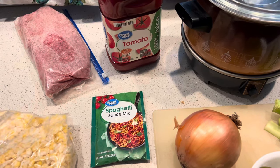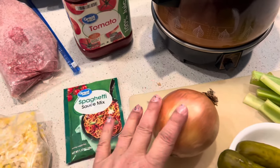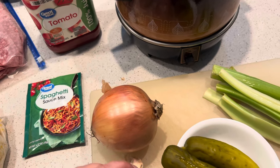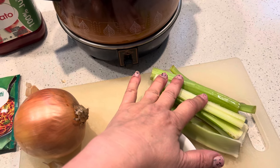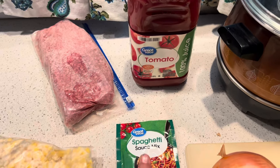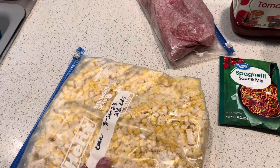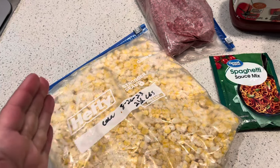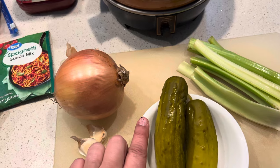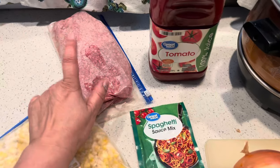The ingredients we need for our slumgullion: two pounds of ground beef that we will brown up, one large chopped onion, one clove of garlic — I have two here because it was kind of small — a cup of chopped celery, 18 ounces of tomato juice, one packet of spaghetti sauce mix, and one pound of corn. I have frozen corn that we bought fresh from the farmer and froze ourselves. And at the very end we're going to mix in one cup of pickles. So let's get this all chopped up and get this browned.